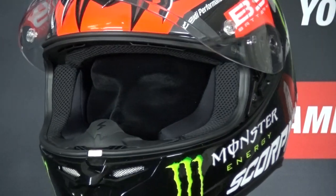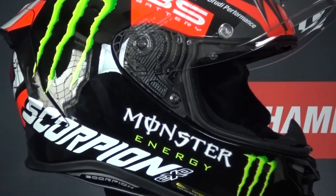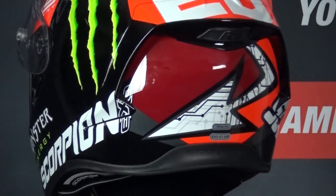If you'd like to learn more about the Scorpion XO R1 Air, make sure to check out JampionHelmet.com, where they have a lowest price guarantee and plenty of bundle deals including discount visors and communication systems.